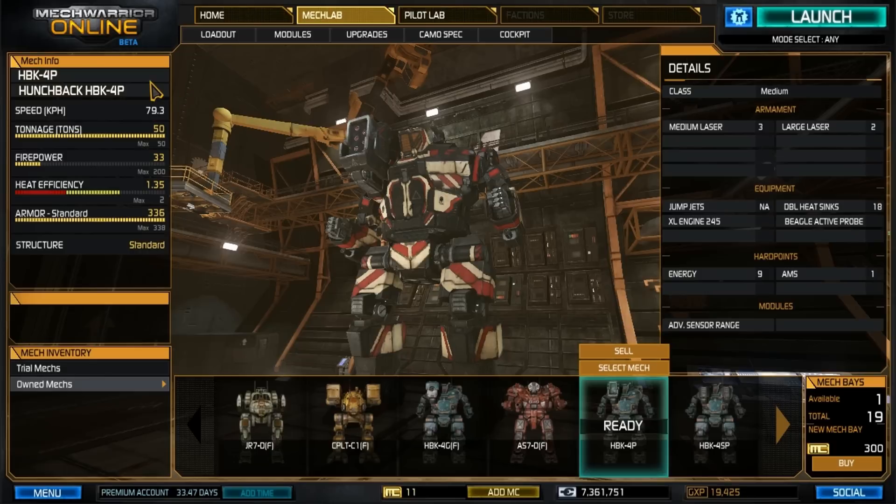We've got the Hunchback chassis, the 4P variant. It is a medium battle mech for all of you junkies out there. It goes 79.3 kph with an XL245. It is 50 tons. Now the firepower here is 33 — that doesn't seem like a lot, but in the right hands this can be a very effective design, and I think if you give it a try you'll understand.